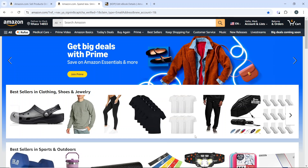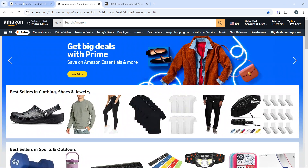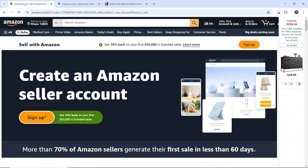The first thing you need to do is create an Amazon seller account. From the Amazon website, hover over the Account and Lists tab, and from the drop-down menu click on 'Start a Selling Account.' It will take you to a window where you can create your account. Click on 'Sign Up' and follow the necessary steps.